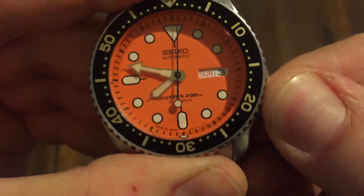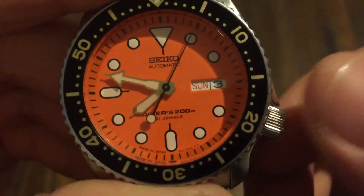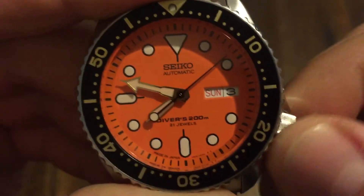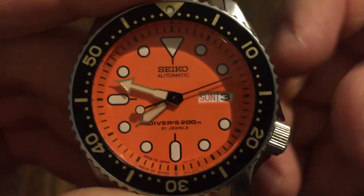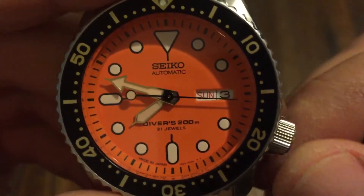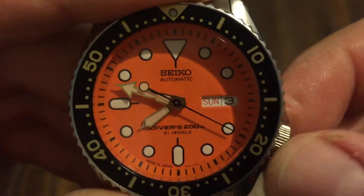Of course, you have your crown down here at the 4 o'clock, and it's got real good action. Of course, you can't wind this one. I have it set, so I'm not going to mess with it right now. But you guys all know how those work if you're a Seiko fan.